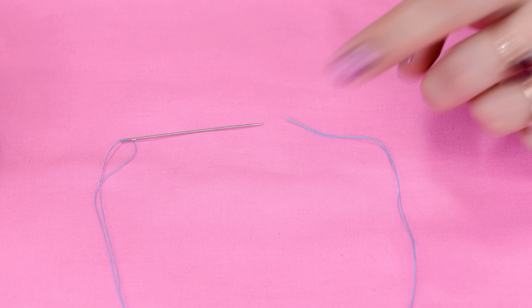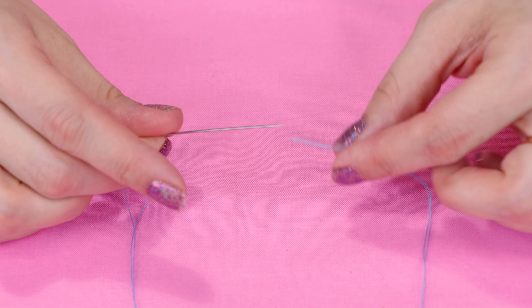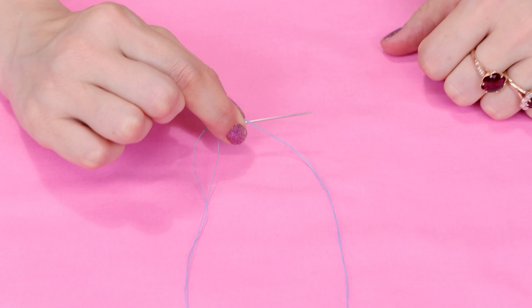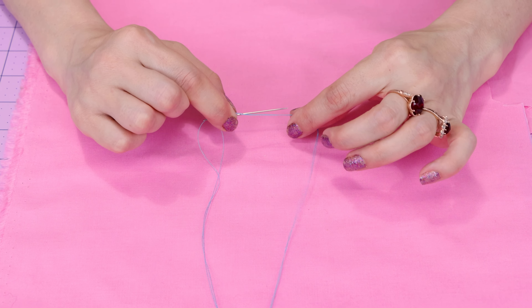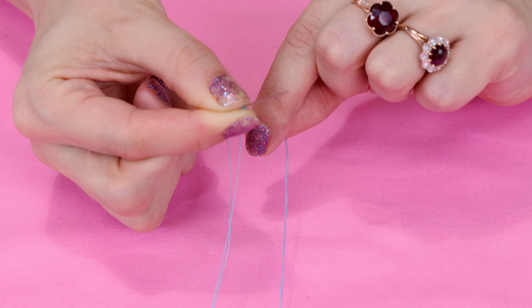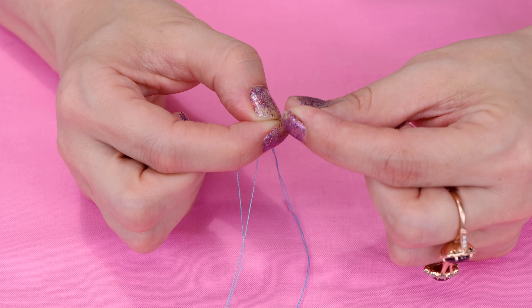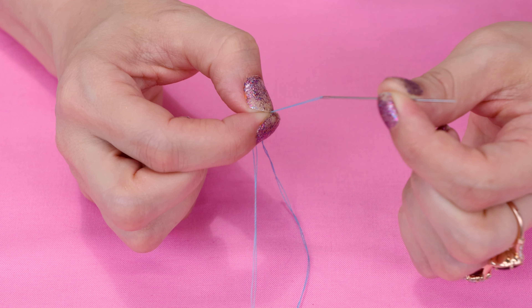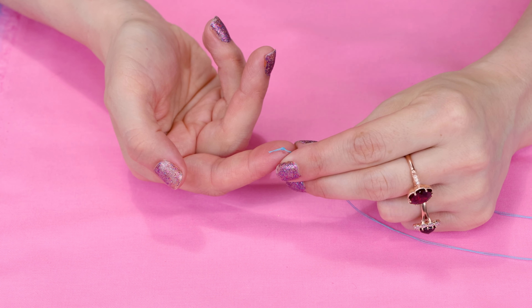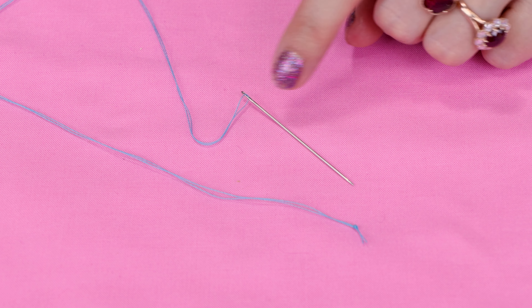Now we're going to make a knot on the end of our thread — here's an amazing way to do this. Pick up your needle, hold it in your right hand, take the thread tails and put them under your pointer finger and thumb so the thread makes a nice loop. Pull it parallel with the needle, wrap it around the tip of the needle about four times, then pull it under your thumb and pointer finger. Hold all that thread under those two fingers — don't let go of that little wrap — and pull the needle with your other hand. When you open up, you'll have a beautiful knot on the end of your thread.